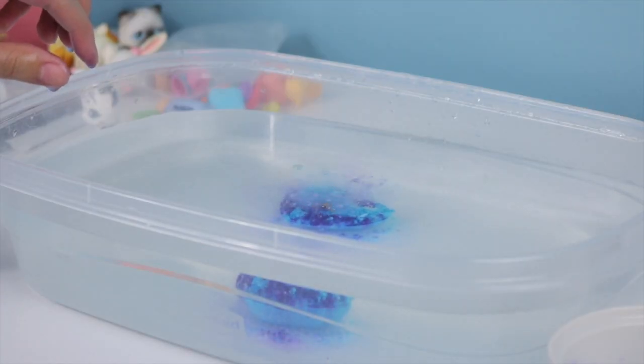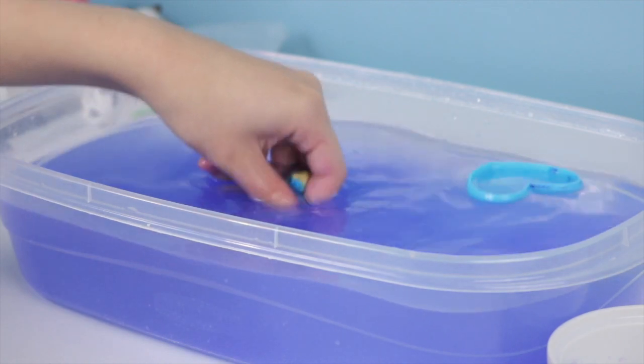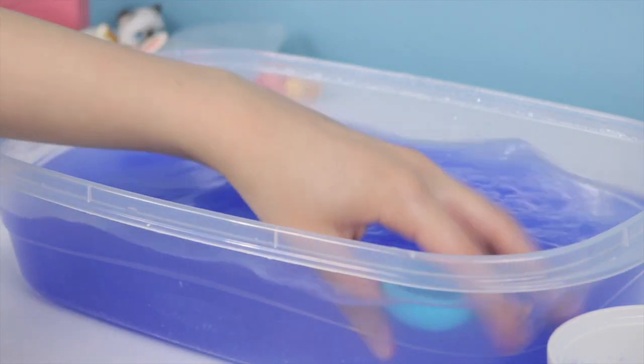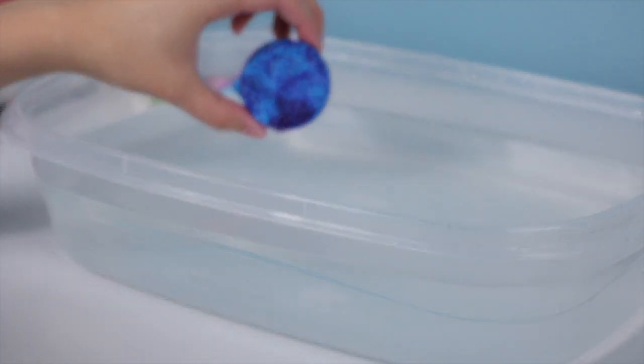Oh no — it's happening. Okay, it's kind of working! It's really pretty, I'm not gonna lie. It doesn't smell very good but that's mostly my fault. It's really pretty for a DIY one. It smells like apples — is that weird? All right, it's time for the last one. Let's do it.